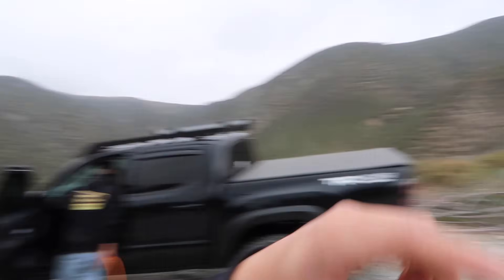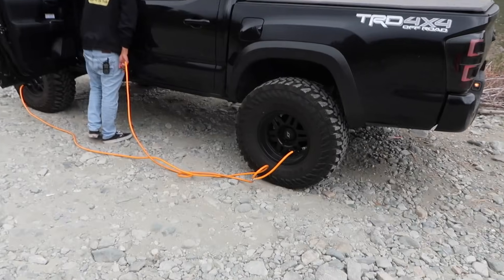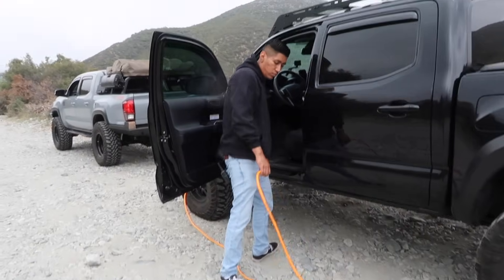Right now we're dropping down his PSI. On a trail like this you might want to go to 18, 17, or 16 PSI — nothing too crazy, but it's something you don't want to skip if you don't have a compressor, because then you've got to hit the pavement and drive really slow with traffic behind you. Multiple things can come up, so you've got to take that into consideration. We're going to get this guy down to the right PSI and get him on the trail for the first time.